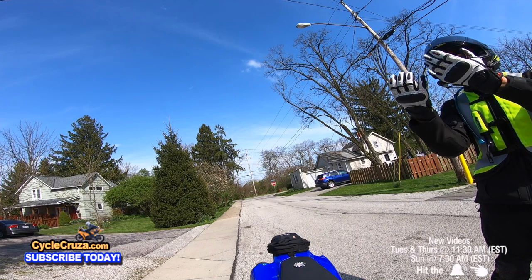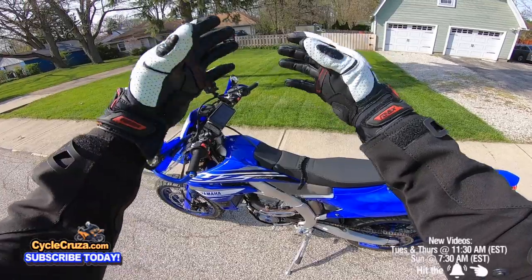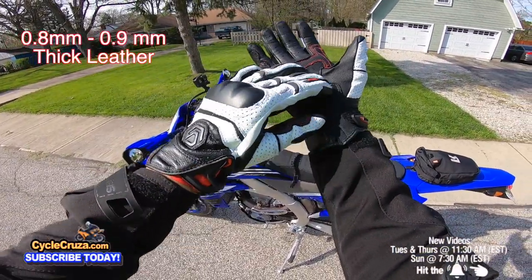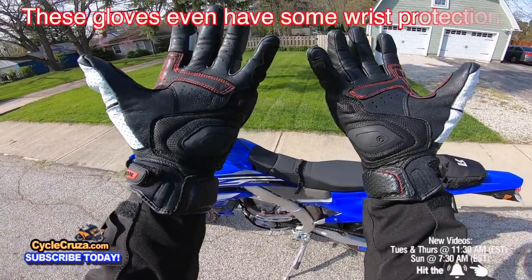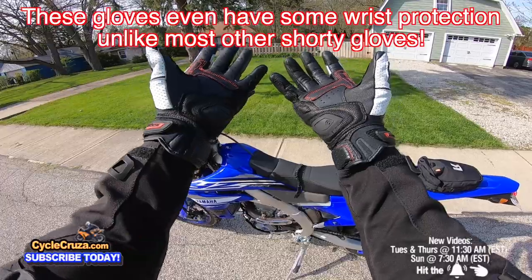First off, right off the jump, this is a quality set of gloves and not expensive at all — fairly inexpensive, but the quality is there. The thickness of the leather is great; it has goatskin palms for better feel and leather-wrapped knuckles. This is a three-season glove: spring, summer, and fall — warm and hot weather.